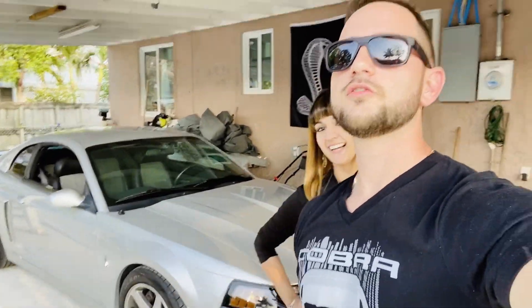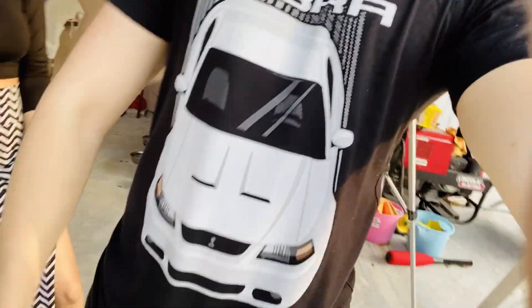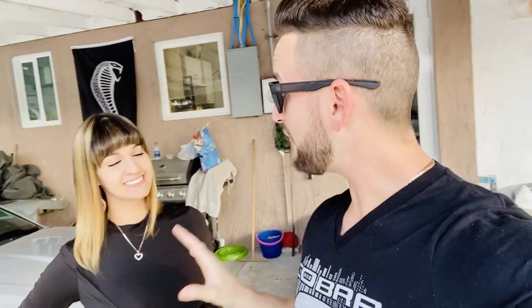Hey guys, welcome back to the channel. Today I have my beautiful girlfriend here with us, and I'm going to be teaching her how to drive a stick shift car with my 500 horsepower Terminator Cobra. Tell the audience — do you have any experience driving a stick shift car? No, I'm actually really nervous. Don't judge me, I am really, really nervous.